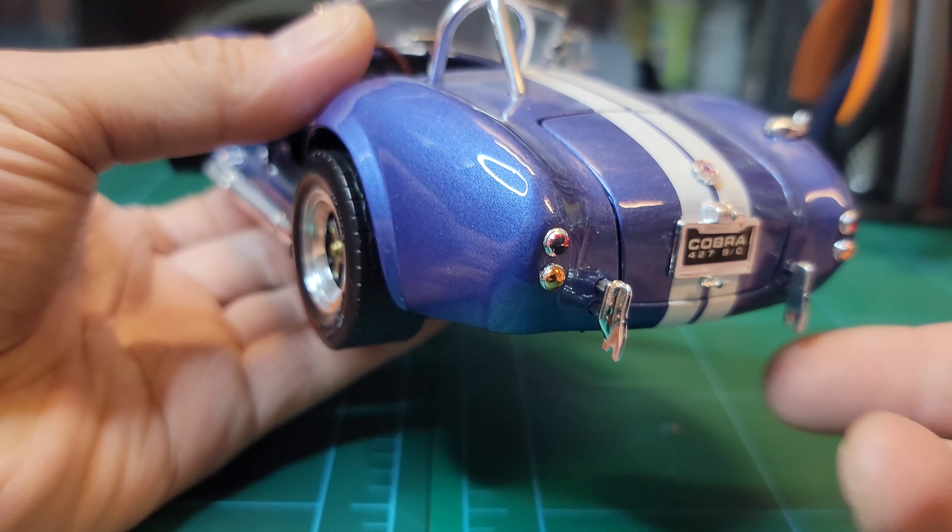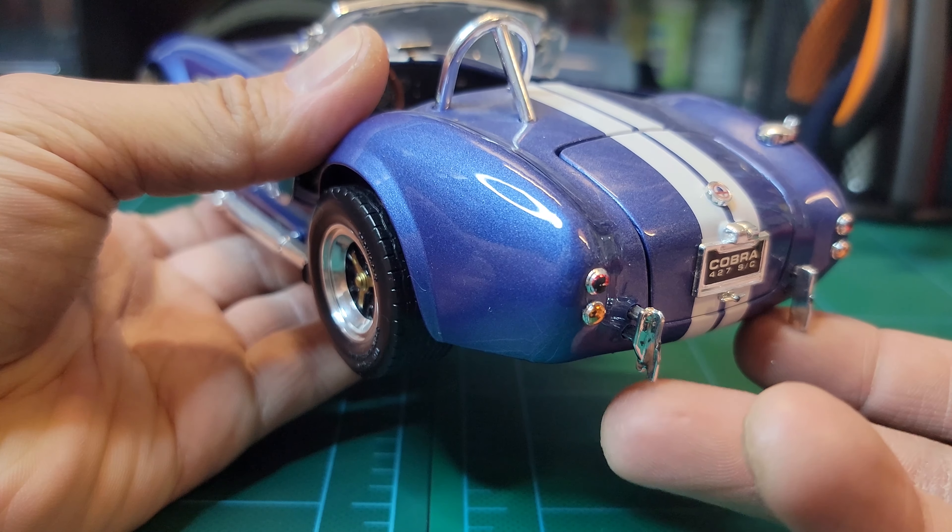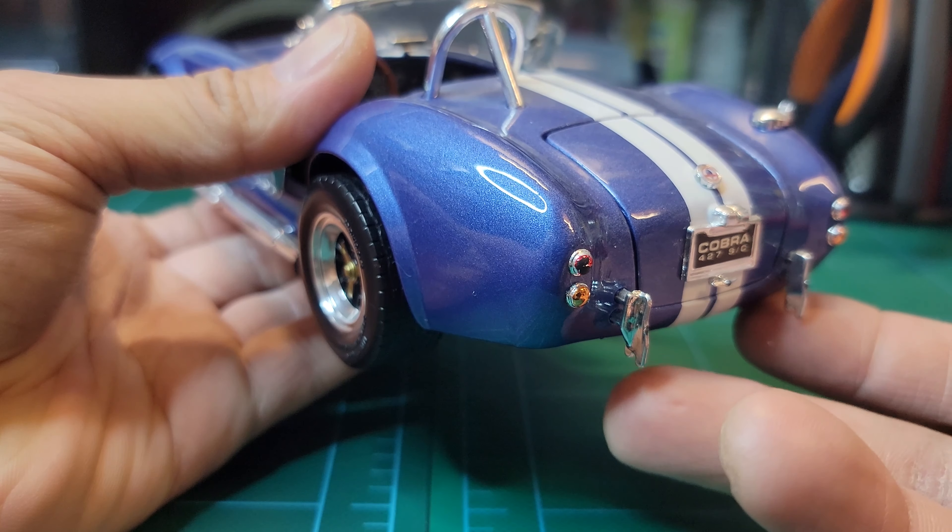I think this is a jack stand — like if you're lifting the car you put the jack here, because there's one on the front too.